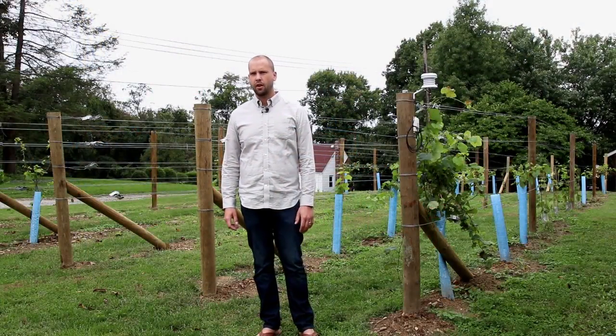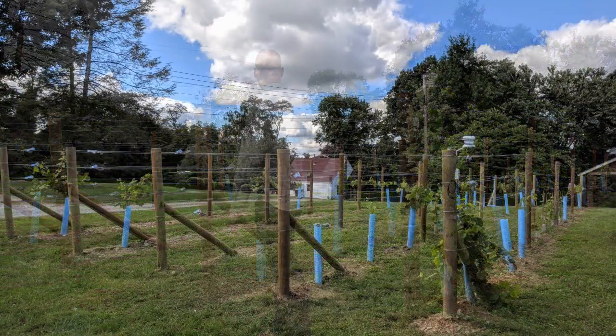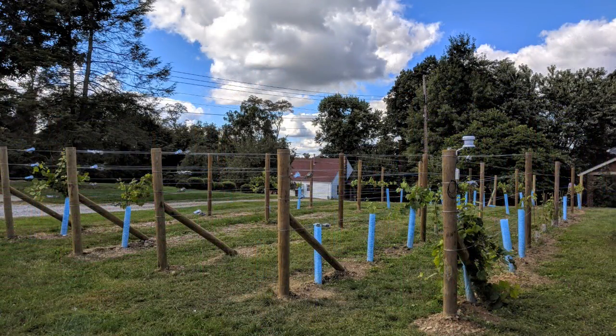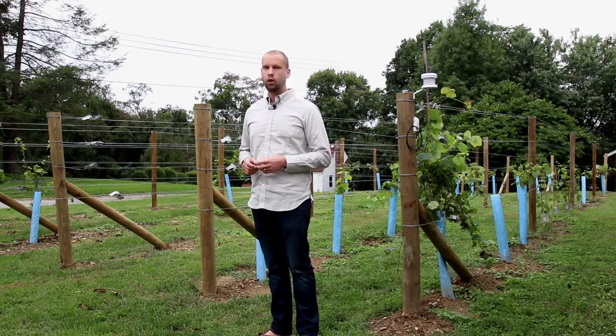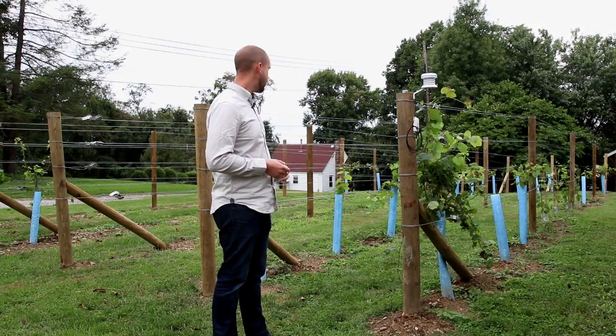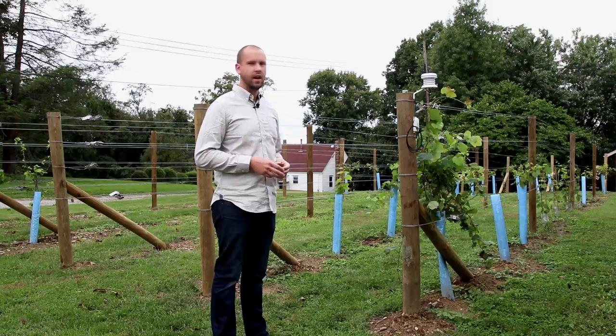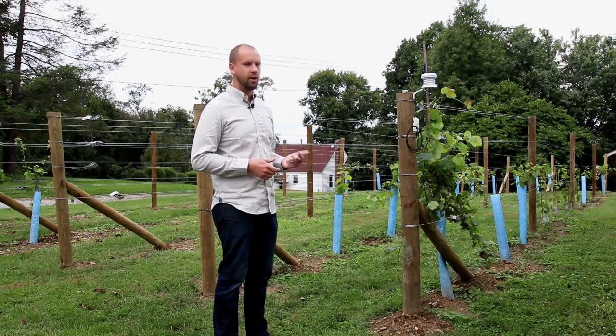Hey guys, I wanted to share the backyard vineyard project that I've been working on. It's a five-row vineyard by about 65-foot rows. I've got some Cab Franc planted, Merlot planted, Lemberger — which is also known as Blaufrankisch — Riesling, and Traminette, and then just a couple test vines of hybrids.